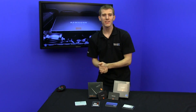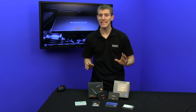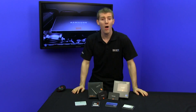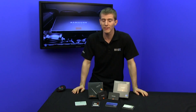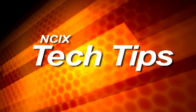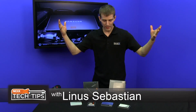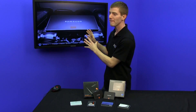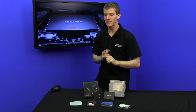Welcome to another SSD update on NCIX Tech Tips. Today's update will pretty much bring us completely up to date on the SSD situation right now, at least on the high-performance end of things. The star of the show this week is the Samsung 840 series, which is the 840 Pro and the 840 Non-Pro — two slightly different SSDs.